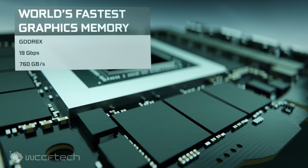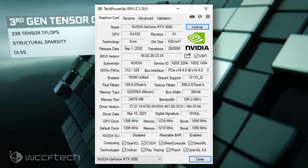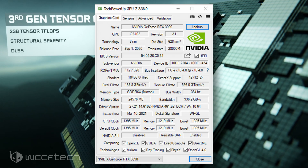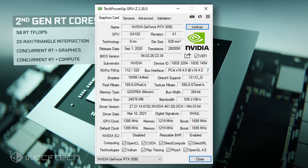Another Redditor, ElMaximoBango, has updated his Galax GeForce RTX 3090 SG graphics card and posted a screenshot which shows the NVIDIA GPU BIOS firmware has indeed been updated and now supports Resizable BAR.